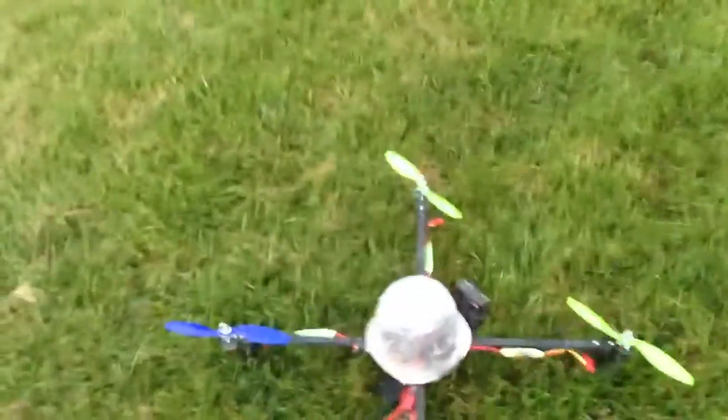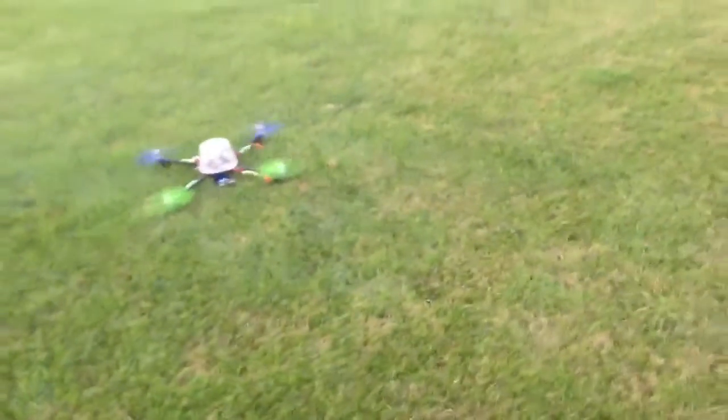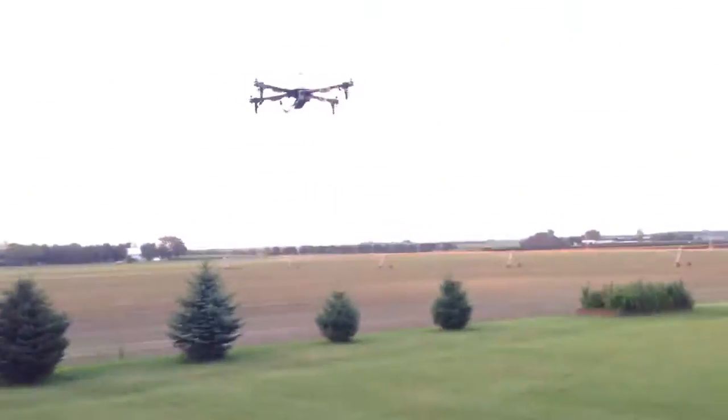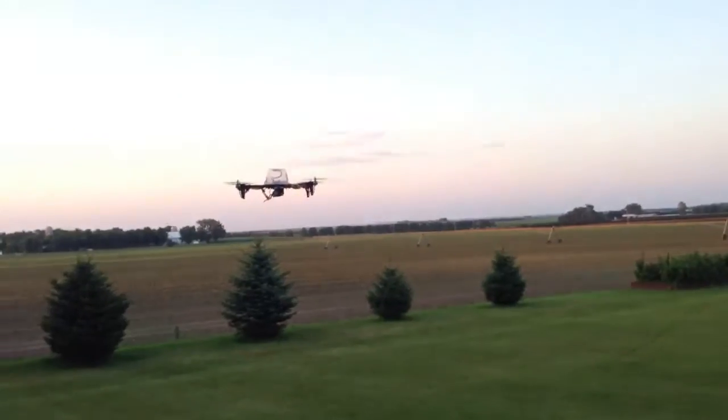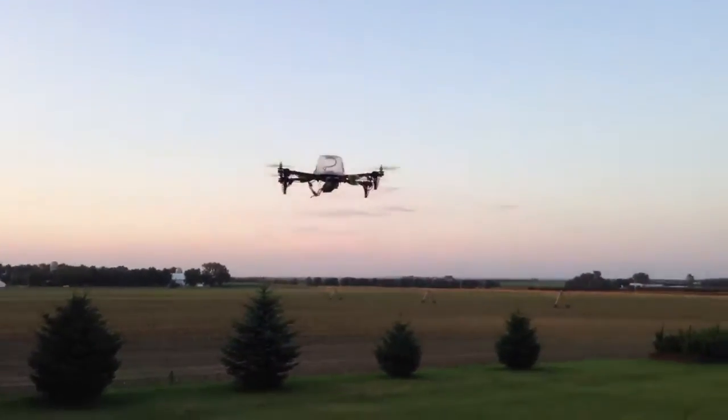I am armed and have GPS lock, and up it goes. I'm going to kick it into loiter mode — and now this is loiter mode.